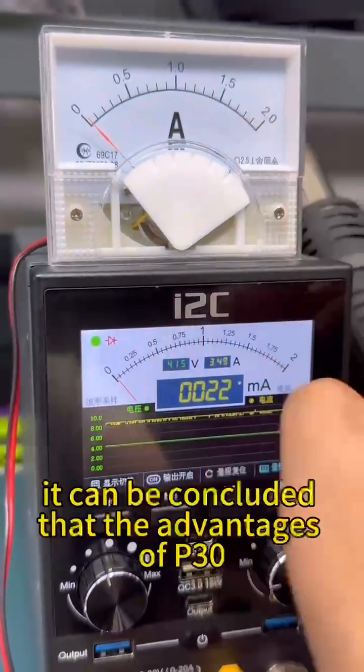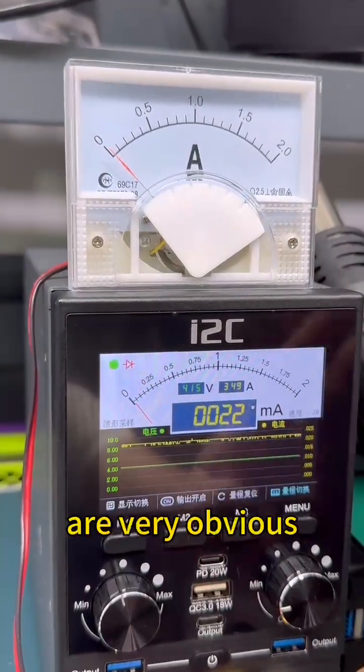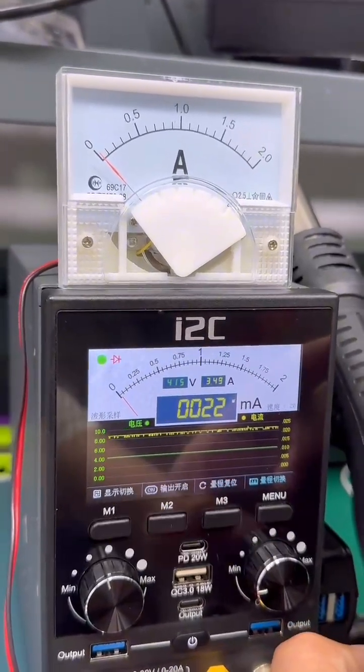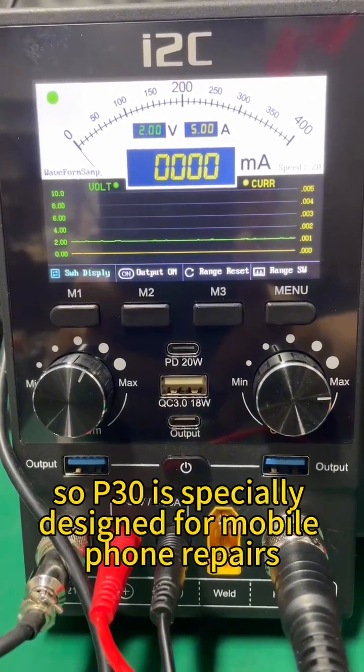Through testing, it can be concluded that the advantages of P30 are very obvious, such as the ability to switch ranges and accurate microscopic leakage detection. So P30 is specially designed for mobile phone repairs. Thanks for watching.